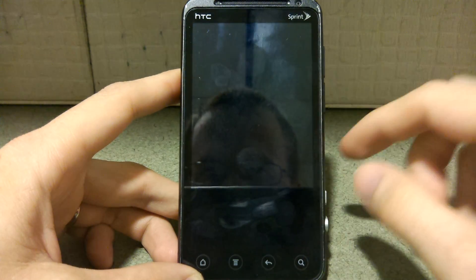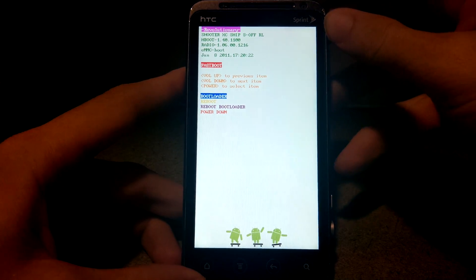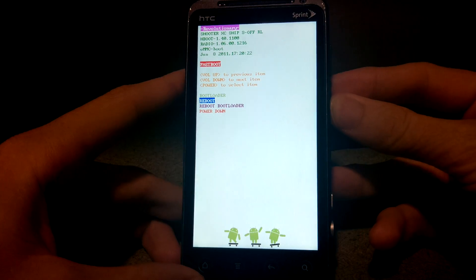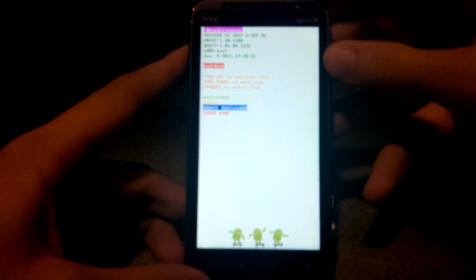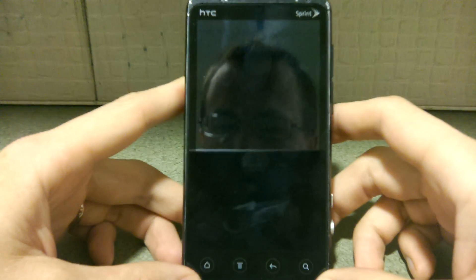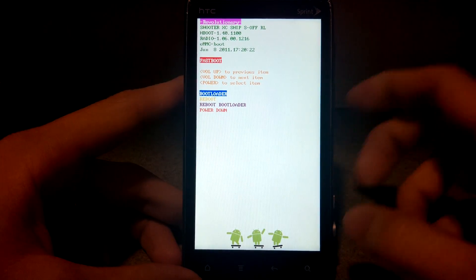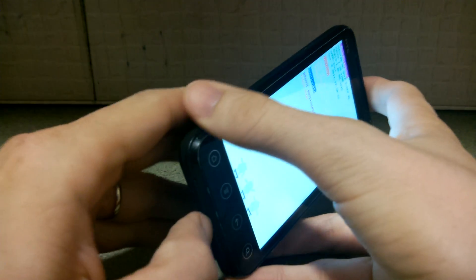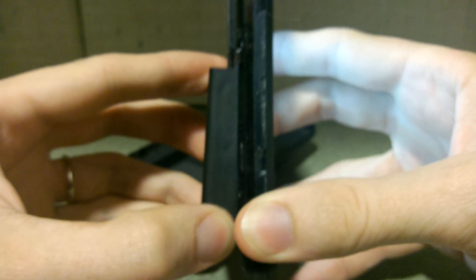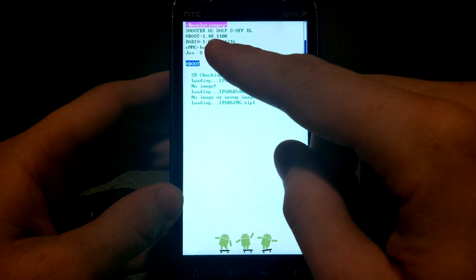We're going to try rebooting to bootloader. I don't know if this method will find that zip or if I'll have to manually do it. Reboot bootloader. Wow, it's not in focus at all. Okay, if this doesn't work I will definitely try to manually power it down. All right, I don't think it's going to detect that zip so I'll do it this way. Now it should detect that zip — there we go, you'll see my radio up there, all my information.